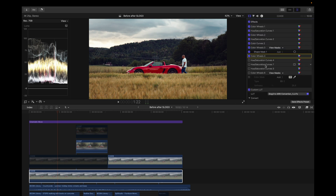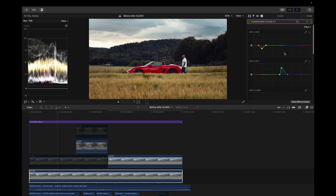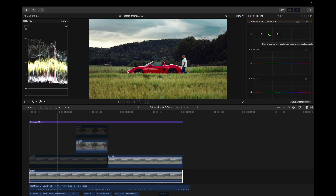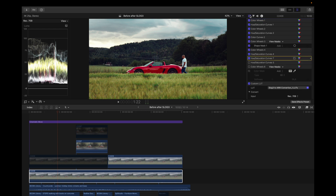Next I added a hue and saturation curve to add blues in the sky and bring down the yellows a bit because there were too many yellowish tones I didn't like. As you can see — boom — the grass is greener and the sky is a little more blue. Then I added another adjustment to pull more of the greenish tones from the image; it's subtle but I liked it.